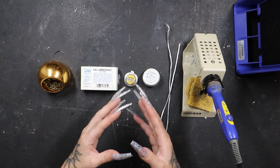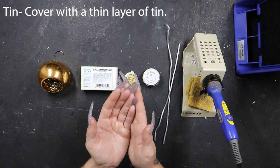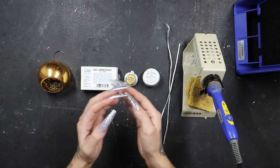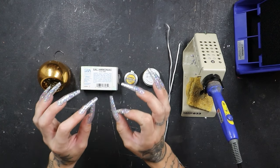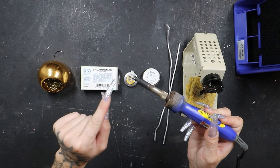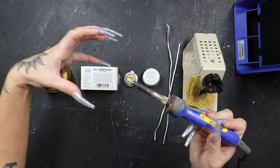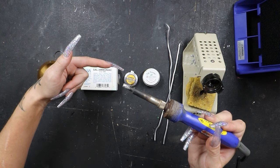Tinning the tip of your iron essentially means coating the tip in a light coat of metal — that's all tinning is. If we're tinning the tip of our iron, we're lightly coating it in metal. The reason we do that is to preserve the tip life of our iron. If the tip is not tinned properly, every time we turn it on, the iron itself is going to be heating the bare tip instead of heating the metal we've tinned it with.